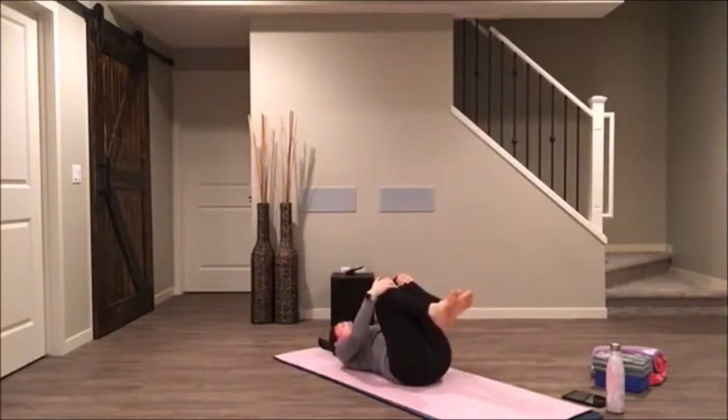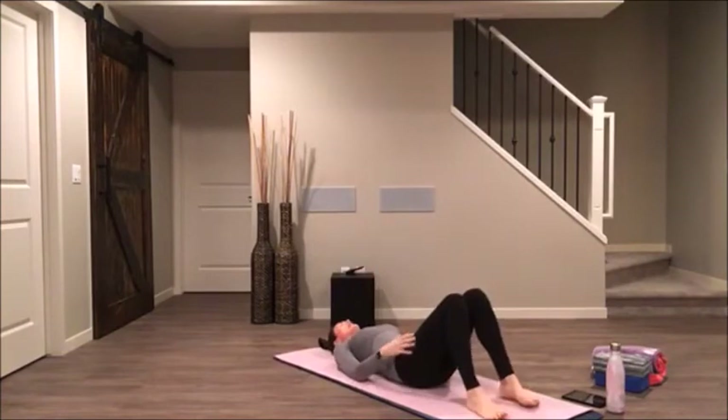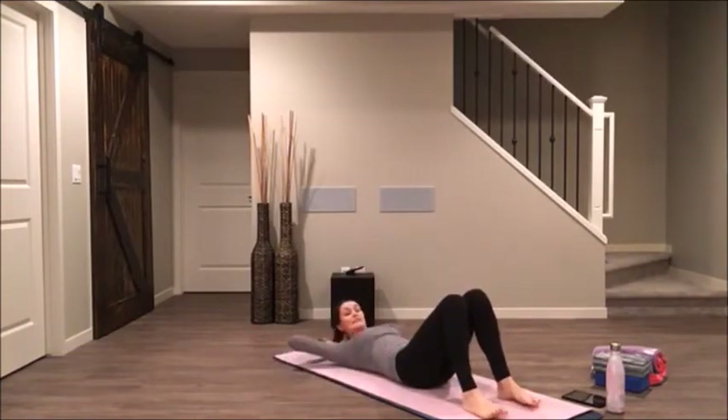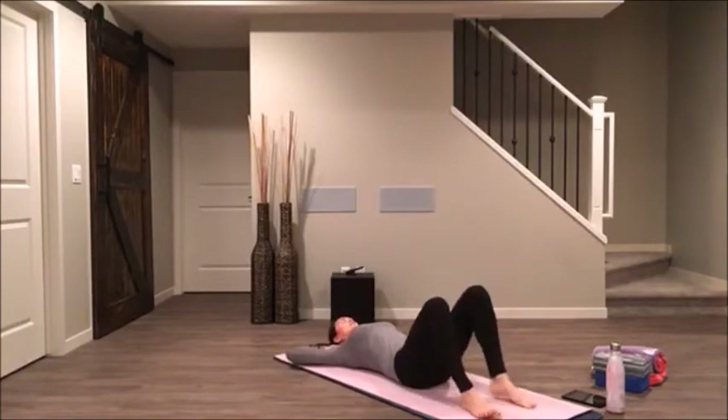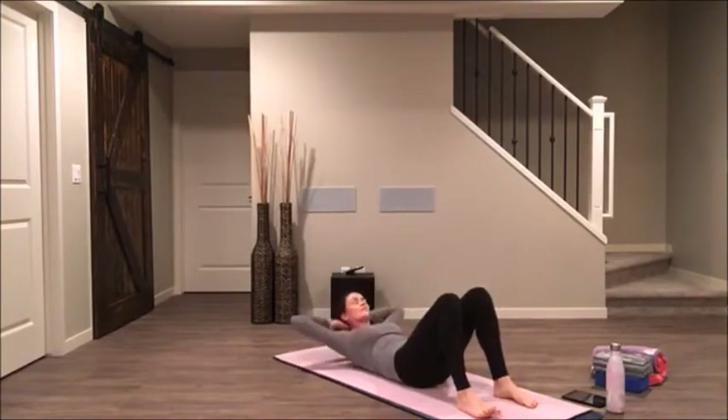Hug your knees in towards your chest, take a full breath in and a long sigh out. Take the soles of your feet down onto your mat, keep your low back on the floor. Reach around and interlace your hands behind your head — we'll come into a basic crunch. Eight, seven, six, five, four, three, two. Hold up for eight, keeping your elbows wide and your belly button pressing into the earth, your low back pressing into the earth. Three, two, one. Lower.